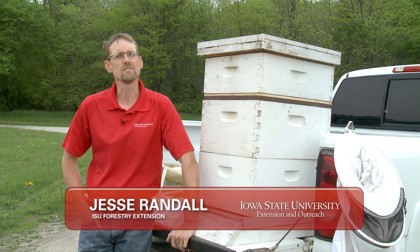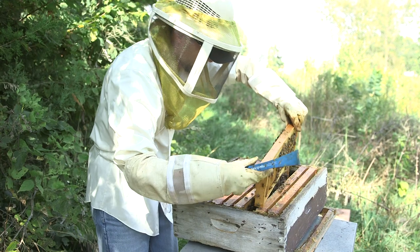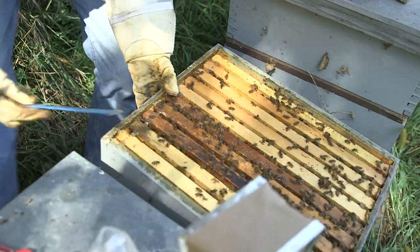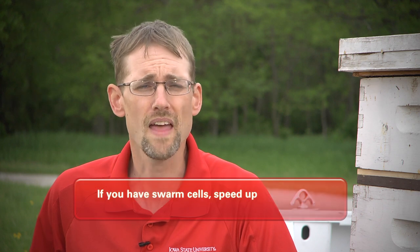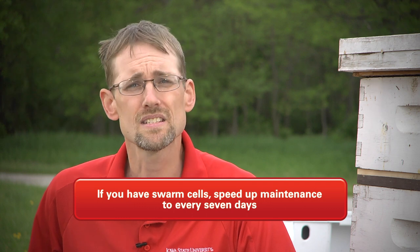Throughout the summer your beehive needs general maintenance. Every seven to ten days you're going to need to be in that hive looking for disease. You're going to be looking for brood patterns, making sure that the queen is healthy and productive. You're also going to need to make sure that the bees have adequate space in those supers to grow so they don't swarm on you. You'll be looking for swarm cells, and that'll tell you that you need to speed up your maintenance to every seven days.